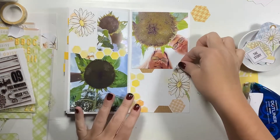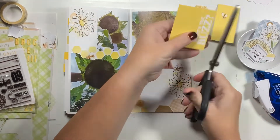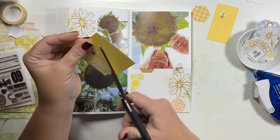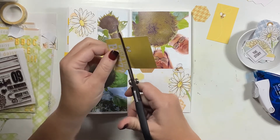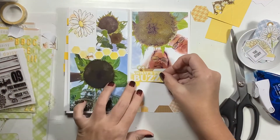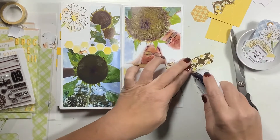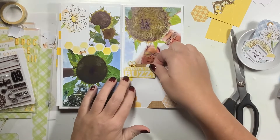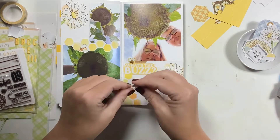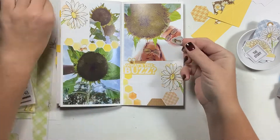There is a bee sticker that I loved — I could have used the whole sheet of those bee stickers, they are so stinking cute. I'm going to stick one up above that daisy on the right hand page. But there was also a three by four card included in this kit with 'What's the Buzz' and a little bee on there. So I'm going to trim that out and add it right there — that is what I'm going to use as my title for this spread. In the empty box underneath that is where I'll include all my journaling and date about these photos.